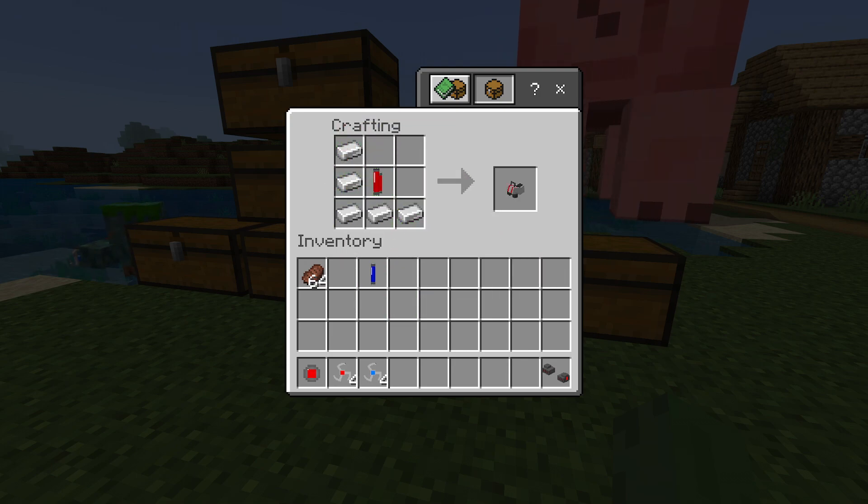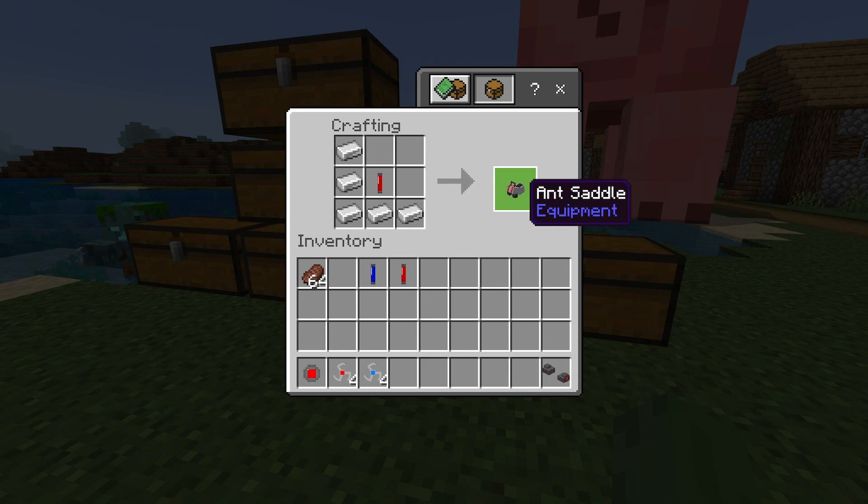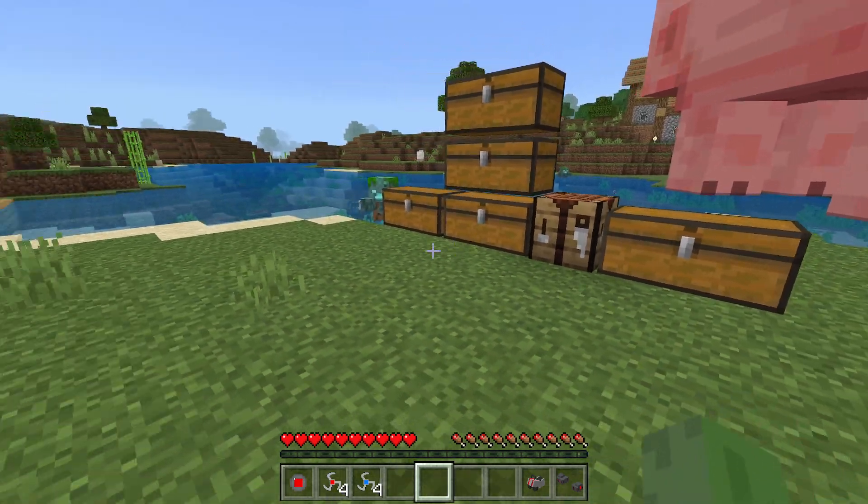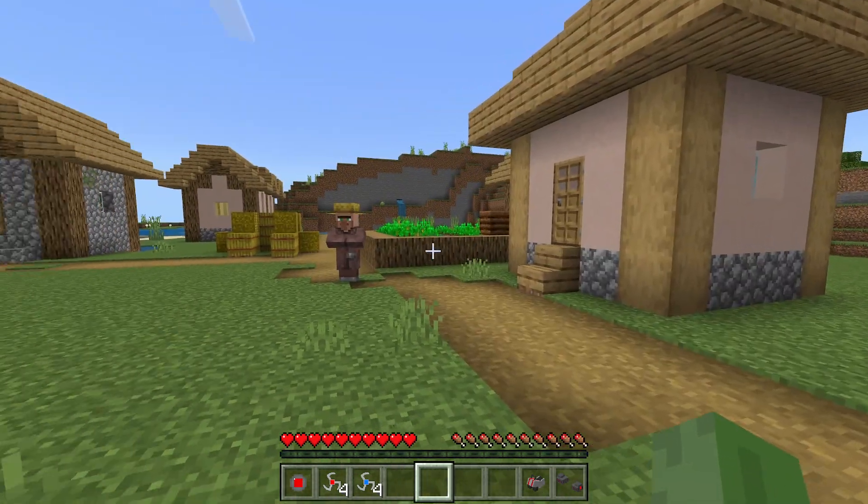For the ant saddle, just make iron in an L-shape and you have the ant saddle, which will help you ride ants — we'll do that a little later on in the video. So this is just the basics of things we're going to need.